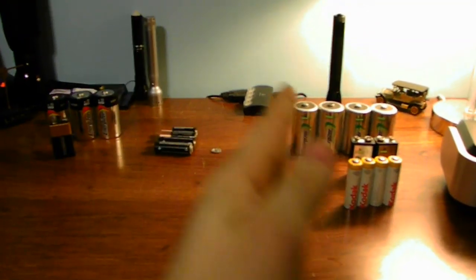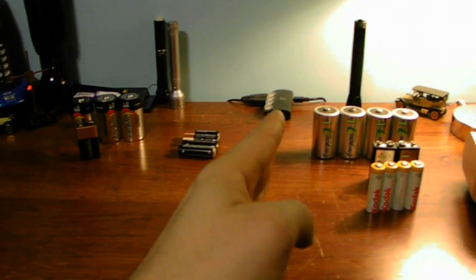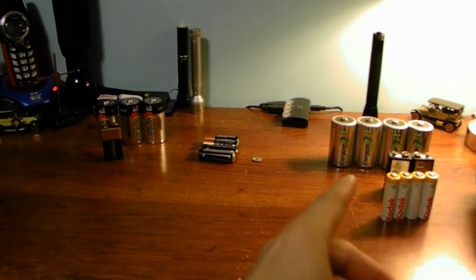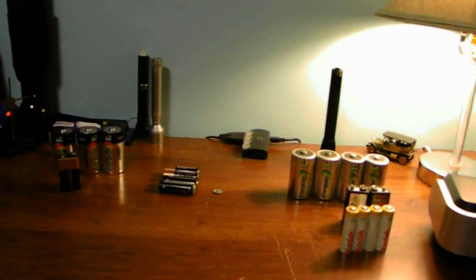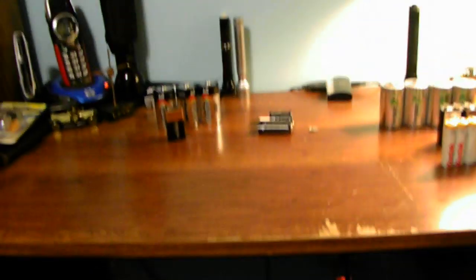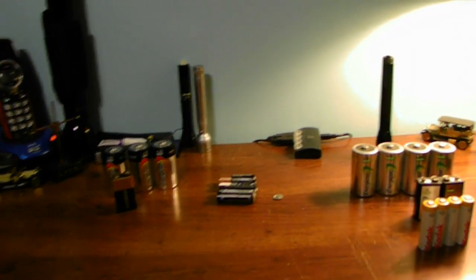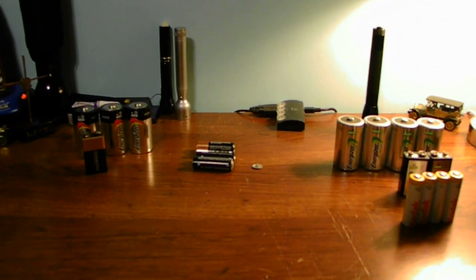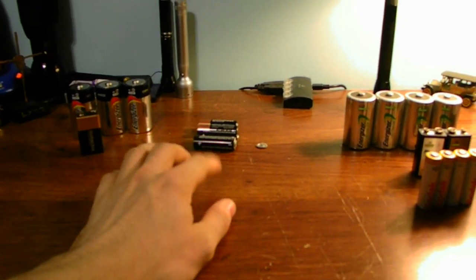Look at what happened to these alkaline batteries, guys. To my right, these are rechargeable batteries. These are not rechargeable batteries. Have any of you guys seen this before? The charging station — it's a pretty nice charging station. I'm going to explain to you one issue with alkaline batteries.